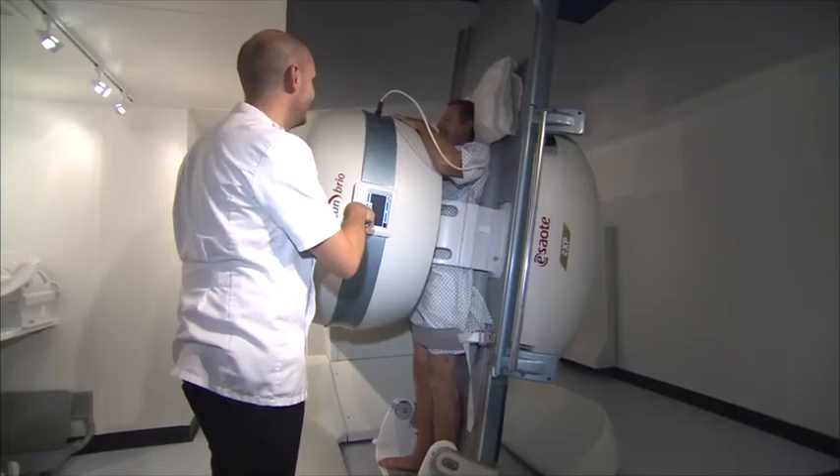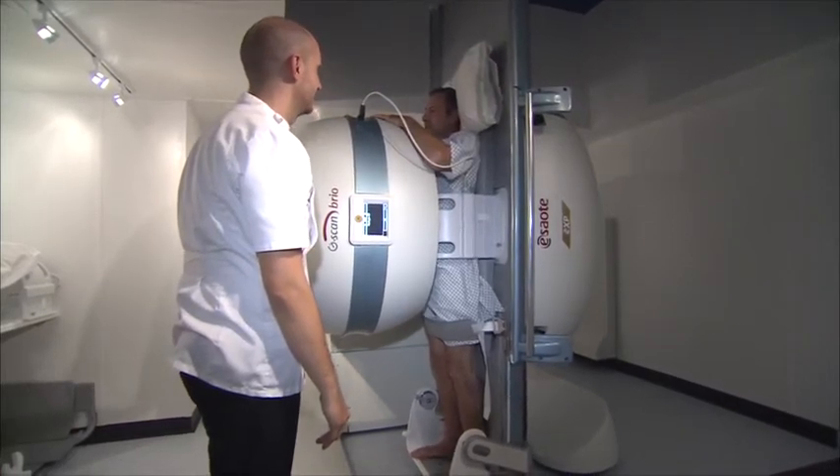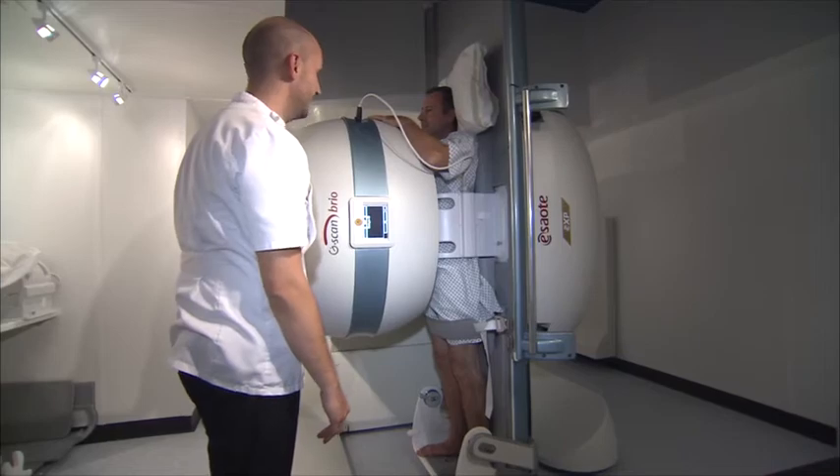It has shown entrapment of nerves, which clearly has been the patient's problem. So this means that the orthopaedic surgeon or whoever is looking after that patient knows what the problem is and can therefore find a definitive treatment.